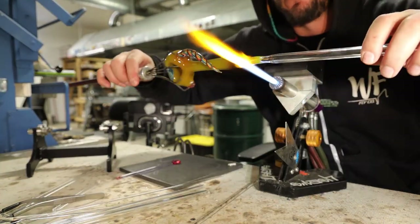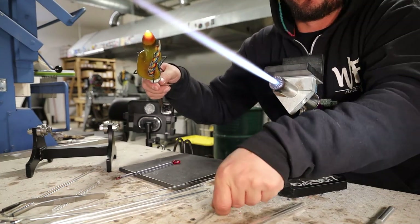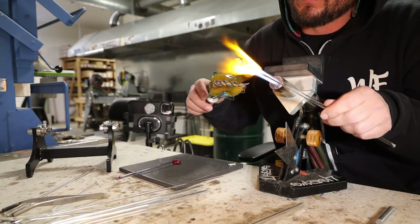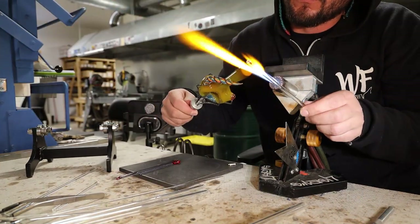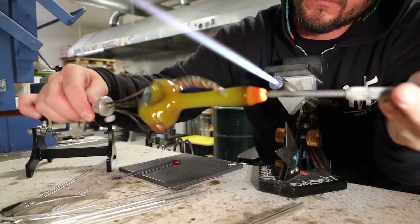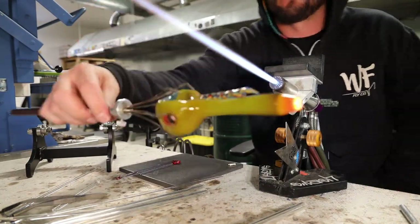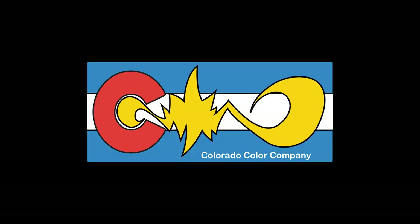I'm grabbing the finished piece in claw grabbers which I preheated in the flame so they wouldn't shock the glass. I'm just going to pick and roll this mouthpiece open — the most important part is focusing your heat on only the glass you want to remove. There I am with the pencil reamer again, just solidifying the roundness of that hole. And that was the assembly on the spoon pipe with the horn — a little blown-out carb. Thanks for watching.